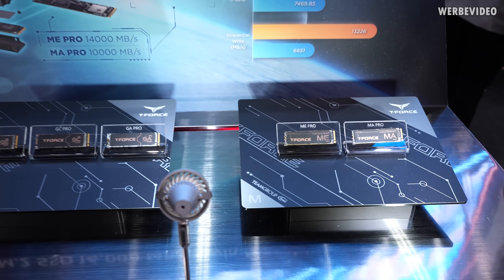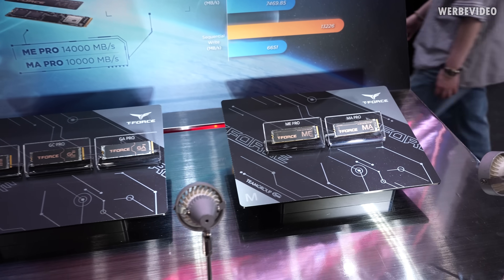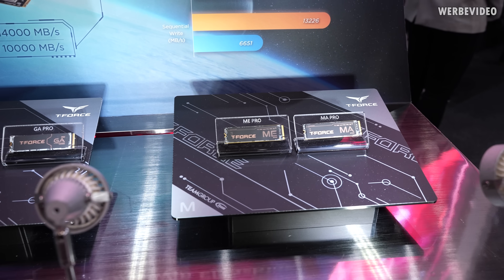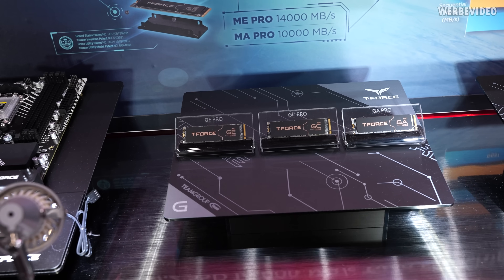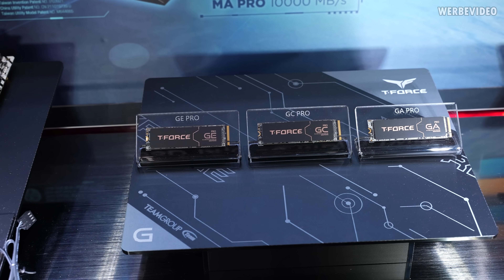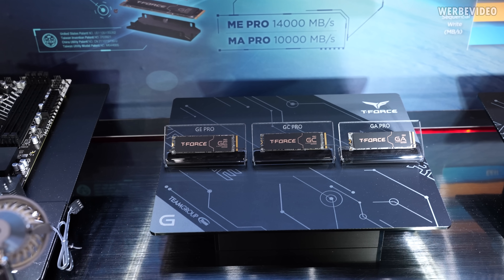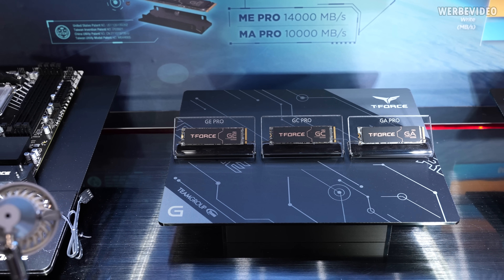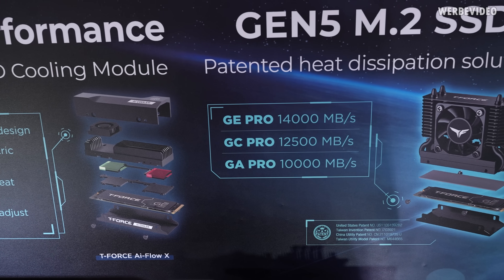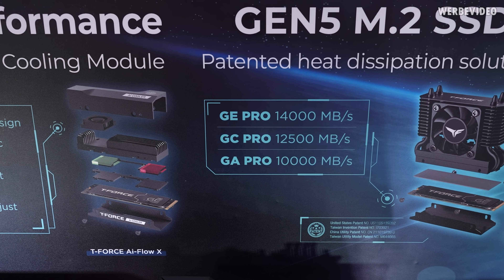Team Group is also heavily engaged in the SSD business, displaying multiple different Gen 5 SSDs. The ME and MA series are for laptops, while the GE, GZ, and GA Pro are more for the consumer segment. The only difference among those three is the built-in controller, which gives different speeds and obviously a different price tag.